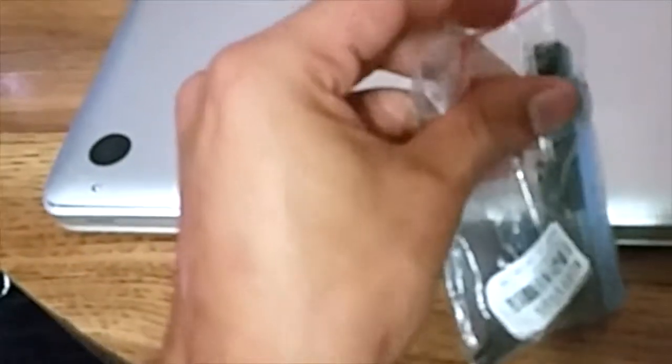First you want to make sure you have a small screwdriver. I got this one free with my purchase of an LCD screen for my Samsung Galaxy S5.